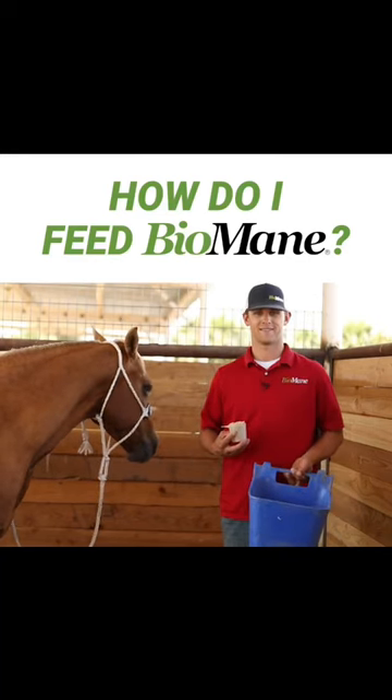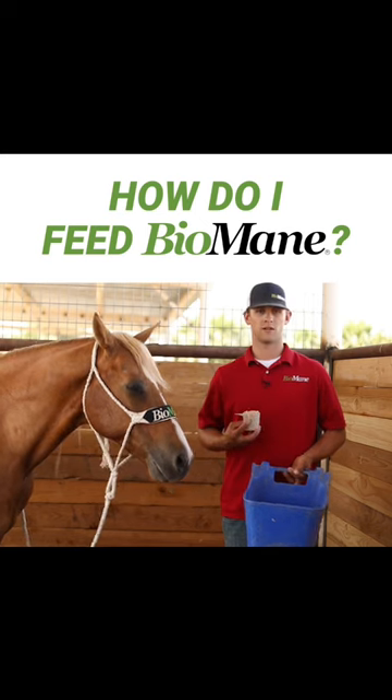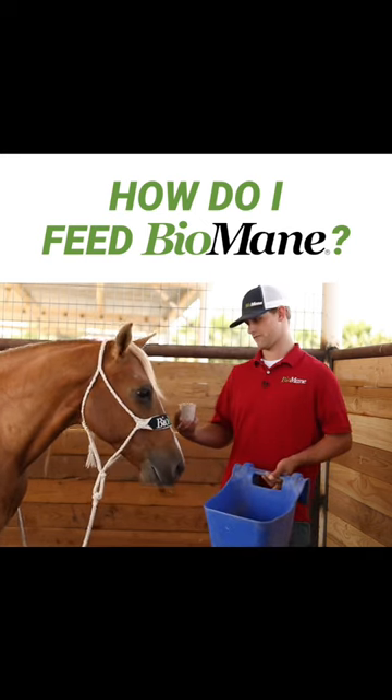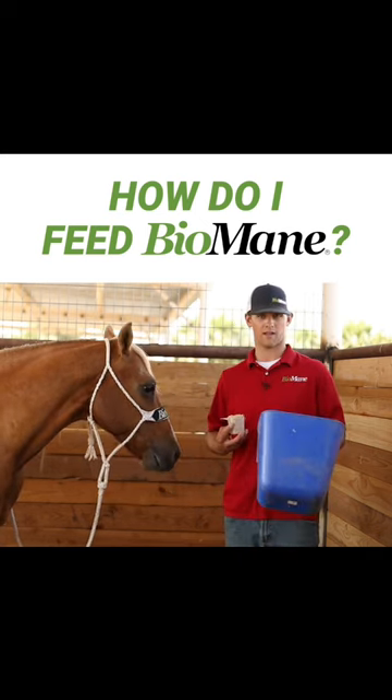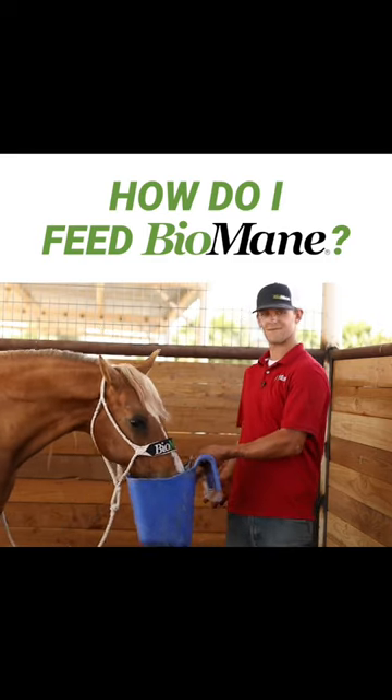We get asked a lot: how do you feed Biomane equine pellets? Two things you need. One, you need a horse. Two, you need a bucket. That's it.